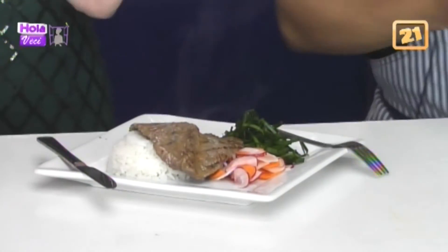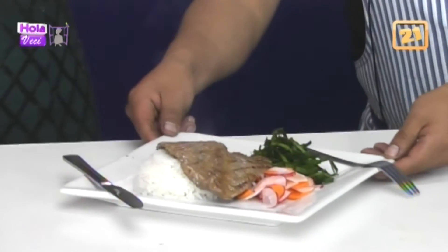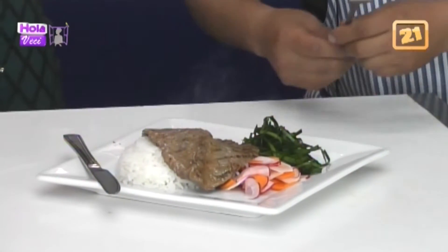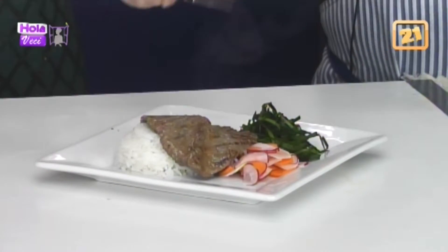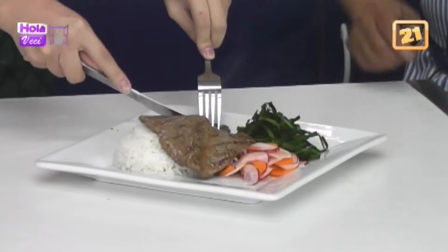Está emplatado, sí, riquísimo. Llegó Paula, está llegando aquí a los estudios. Para comer, para comentar, nos va a comentar. Ahí está, qué rico. Vamos a probar. La carne está suavecita.